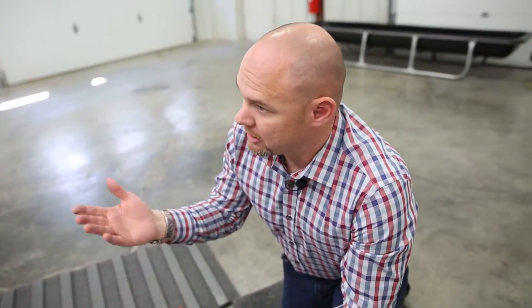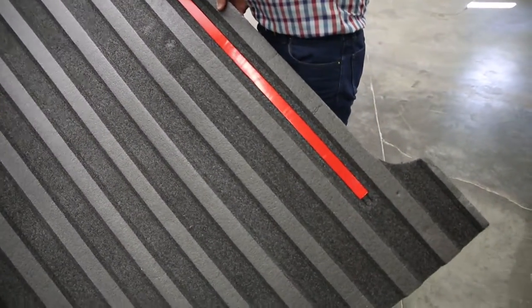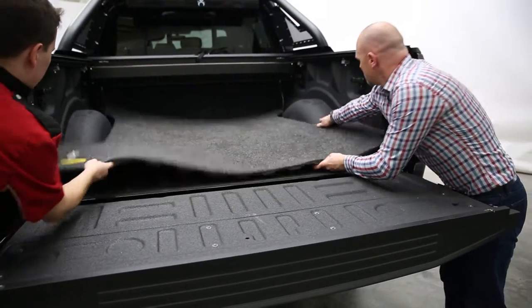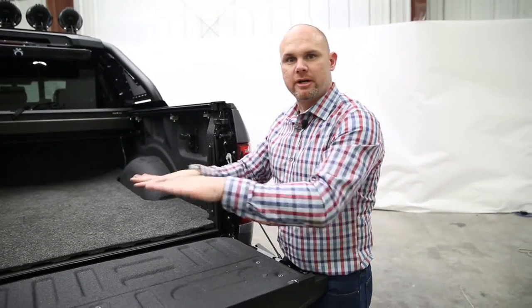Next, we're going to go ahead and apply adhesive promoter to the area where we're going to have this sit in the truck. When you have a spray-in liner, you want to make sure that you're using adhesive promoter to help both the hook-and-loop and the spray liner bond together. So the next step is to remove the red tape from the underneath. Now we're just going to rotate this in and lay it on top, then go ahead and jump up in there and push it all down, smoothing those areas where the Velcro is.